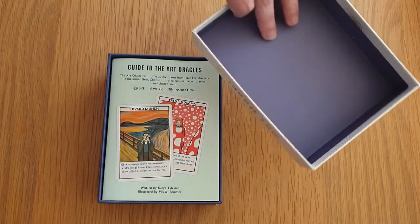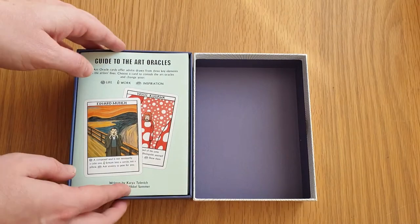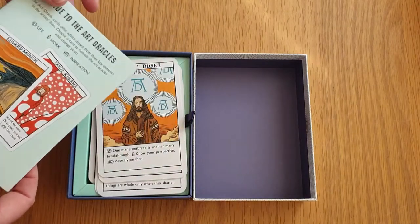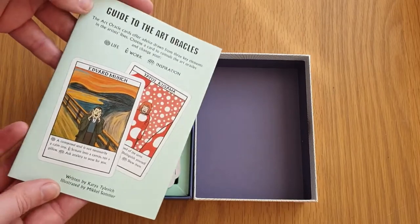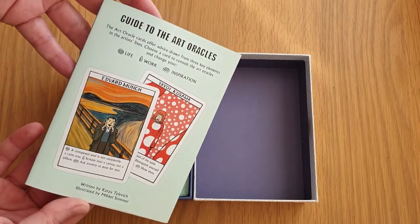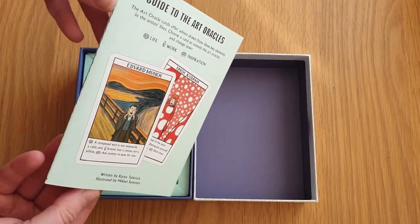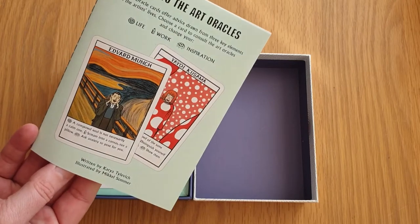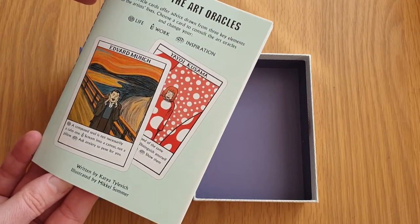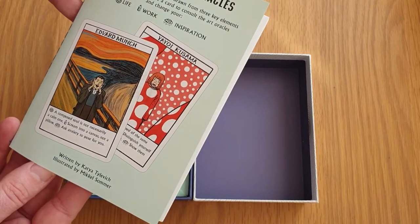The inside of the box is just gray paper — it's like a sugar paper kind of texture. There are names on here that I'm not going to be able to pronounce. This is the guide to the Art Oracle, it's a lovely stitch-spine book written by Katia Tilvich and illustrated by Mikkel Sommer.